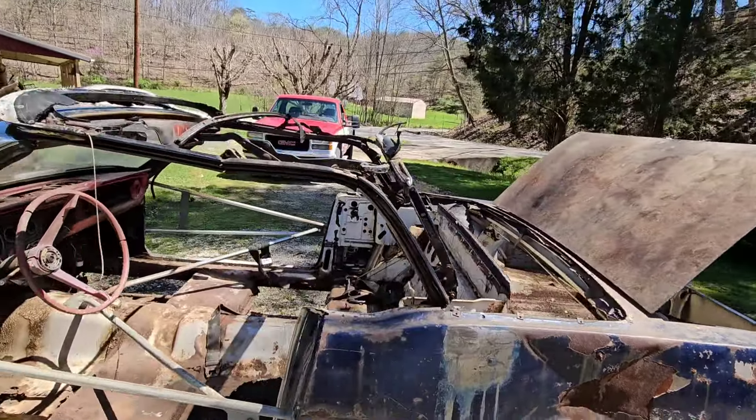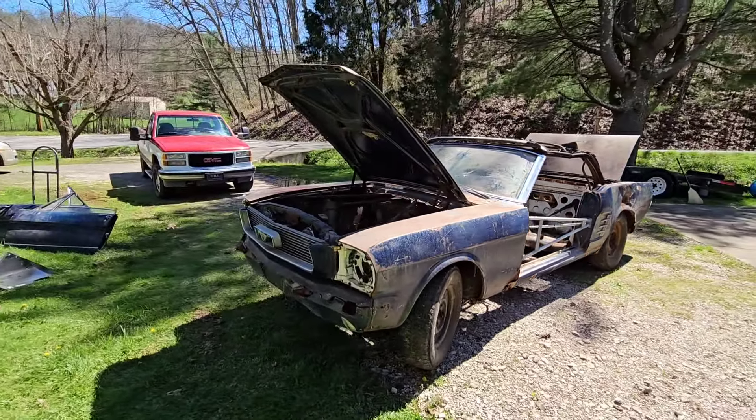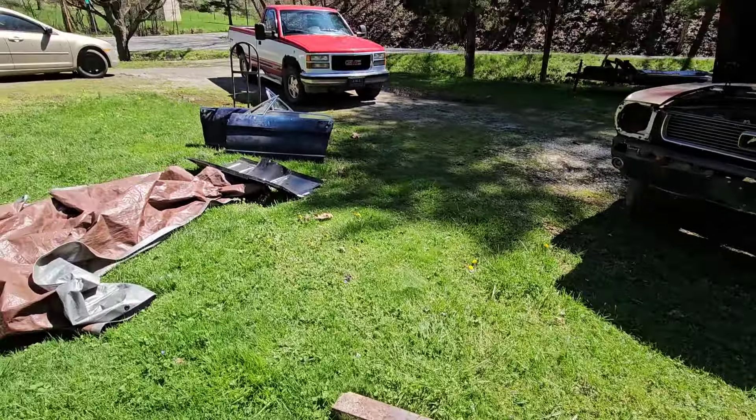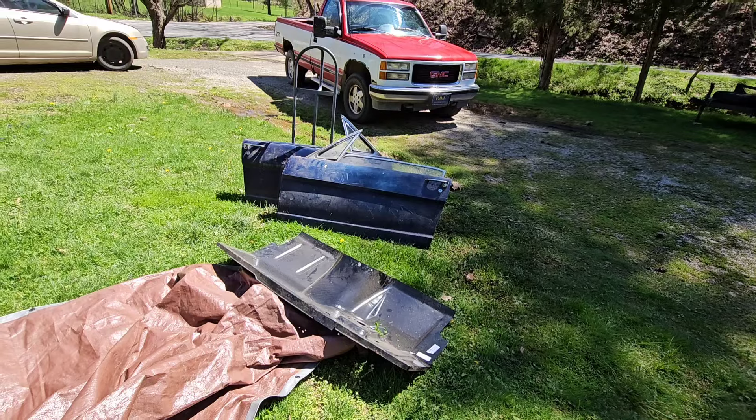We don't need any tire kickers — nobody's coming out here unless I see cash first. I'll have it listed with the asking price. The parts alone, if you went through and priced them out, would tell you the value here.